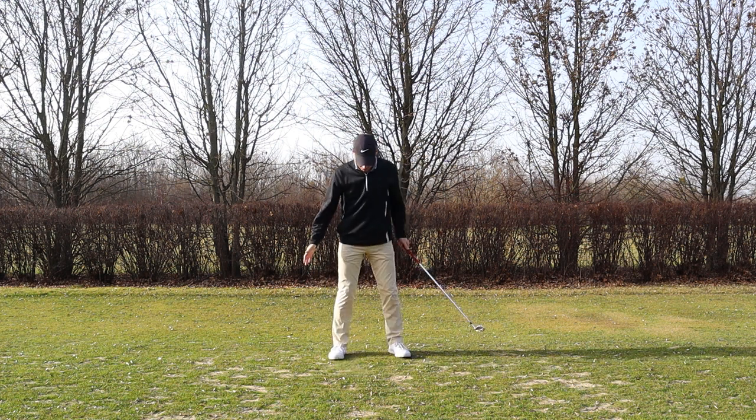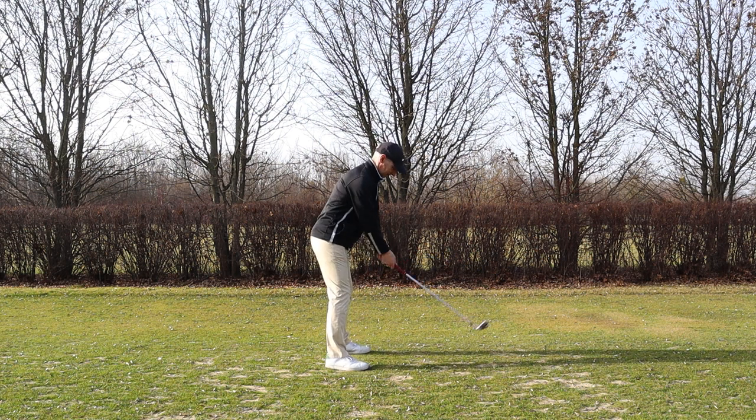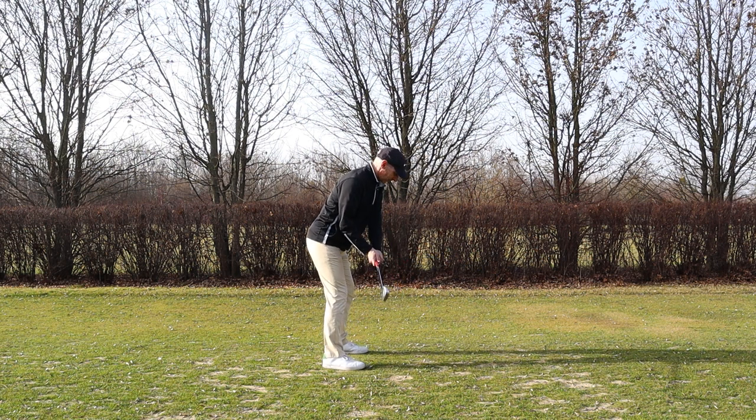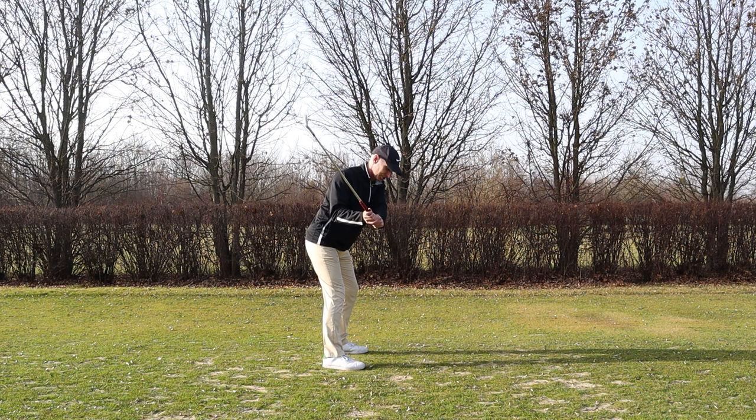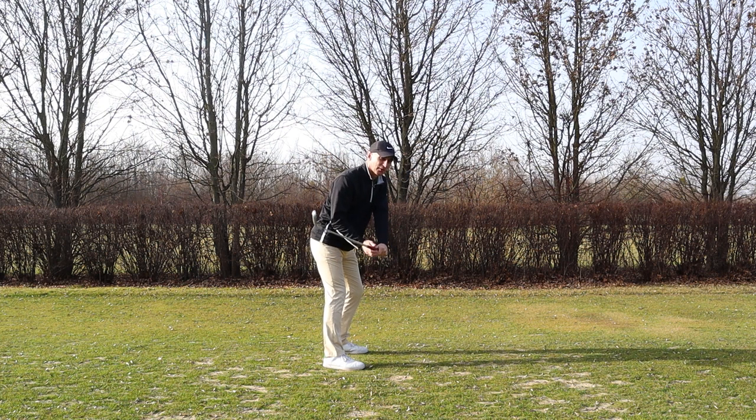We always want to make sure when we set up that we've got that right foot turned out slightly. Then when we go up to the top, I'm working the club up keeping the shaft away from the shoulder, the left shoulder is working off the wall, I'm staying over in my posture, and you can see the left knee is working out in front of the right. That creates all the room I need to be able to drop the club on the way down.